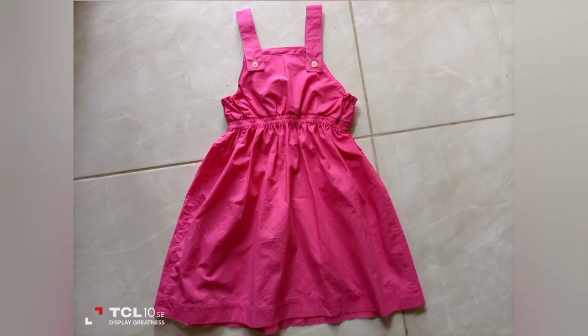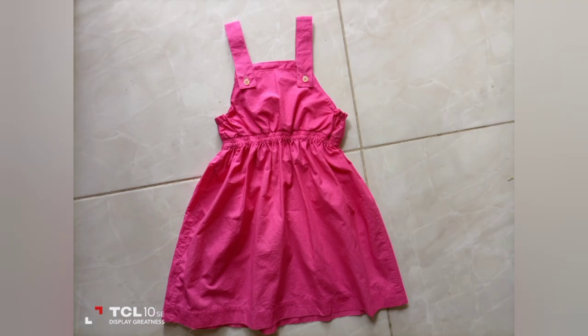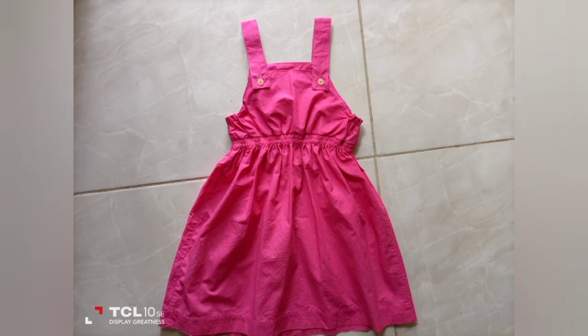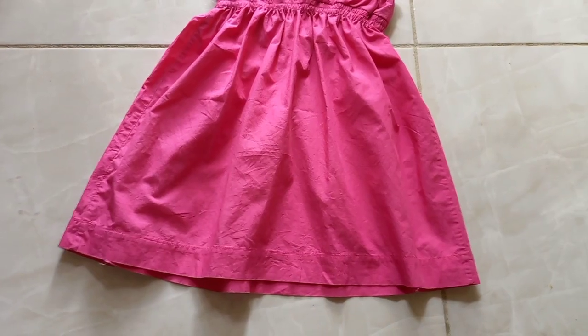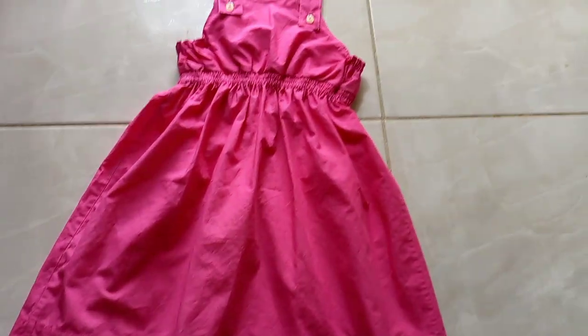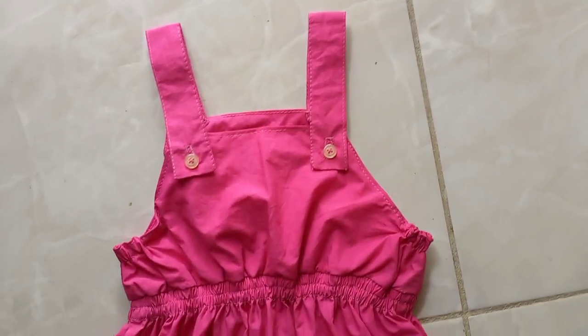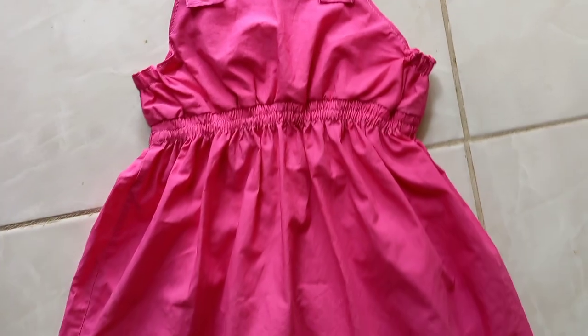Let me know what you think about this quick and easy project — it's really cute! If you guys have clothes you're not using, you can make some really cute pieces out of them for your kids. Don't forget to like, comment, share, and subscribe. Also check me out over on I'm Being Me TV, and keep your post notifications on so you'll be notified every time I put out a new video. See you guys in the next video!